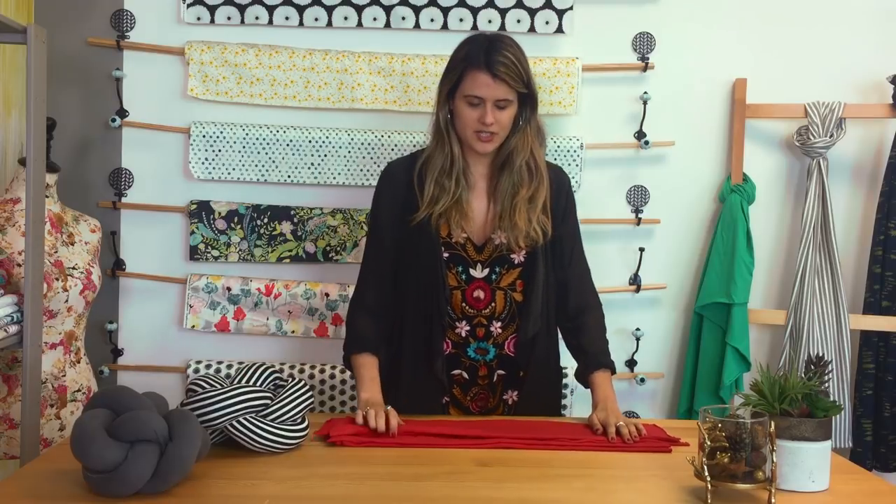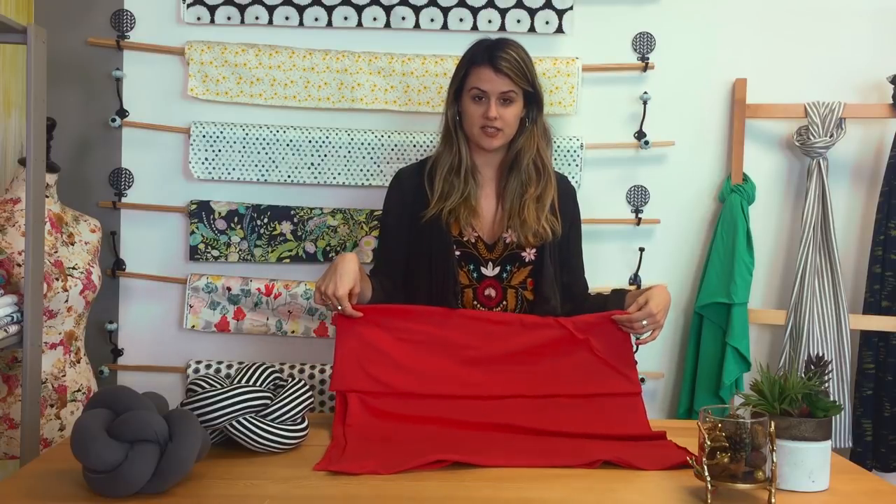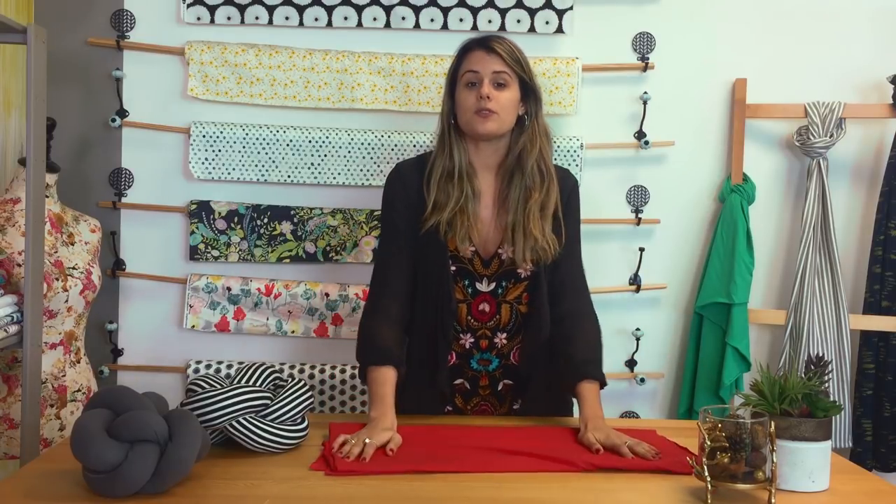But today, since we already made a small and a medium one, we are going to try to make a larger one in this color. It's called saffron and it's from our knit solids. So if you want to see how this turns out and you're interested in watching more videos like this, make sure to subscribe.